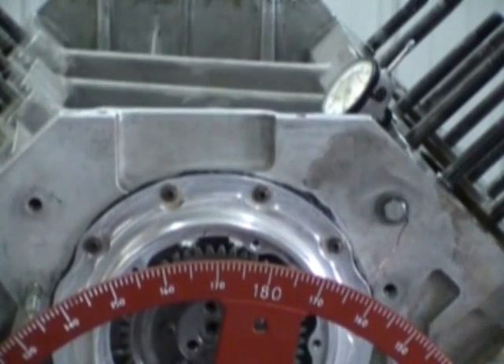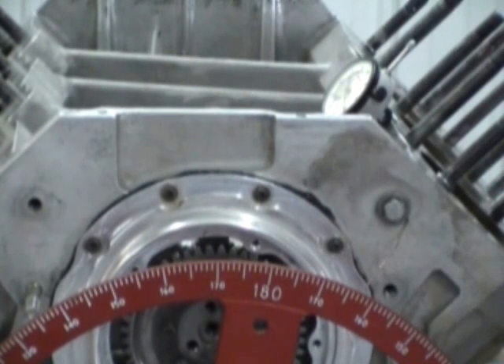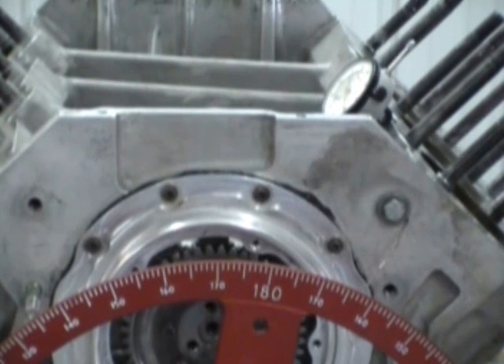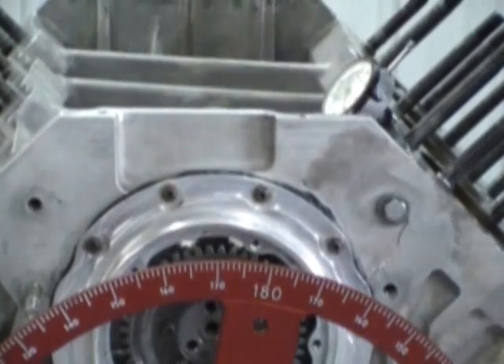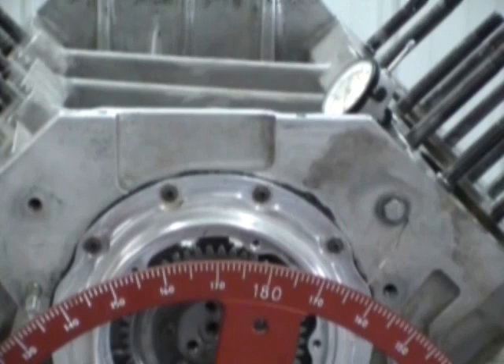Now we're going to take our calculator and add our two numbers together from the degree wheel. First number was 70. 70 plus 162 — add those numbers together — equals 232. We divide that number by two, and what that gives us is the exact middle, or intake centerline. So our intake centerline on this particular camshaft, as we just degreed it, is 116.